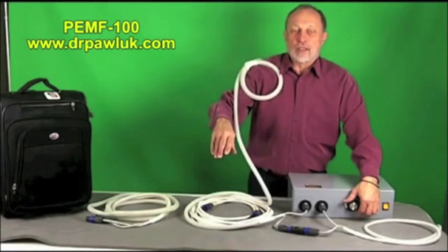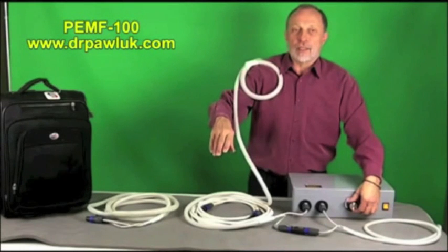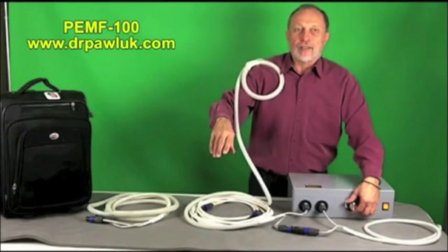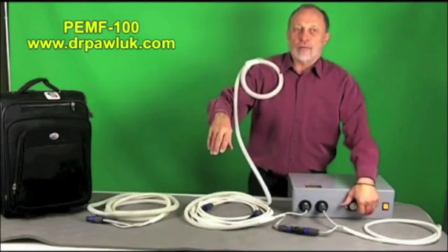It's a weird feeling — not uncomfortable, just very strange to have your muscles contracting involuntarily. As you can see, that's a pretty significant level of stimulation at a very low frequency.